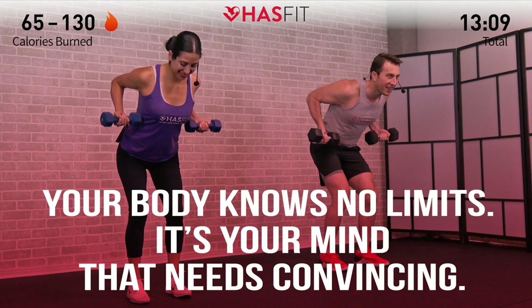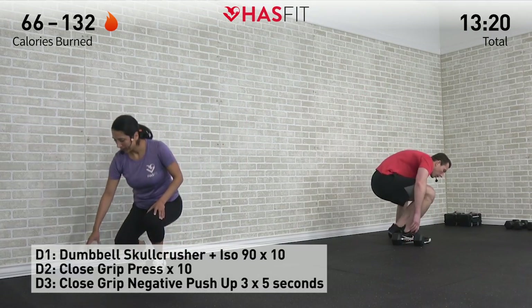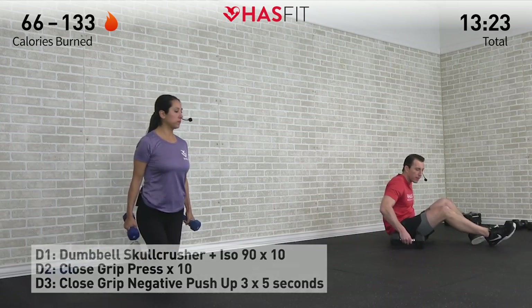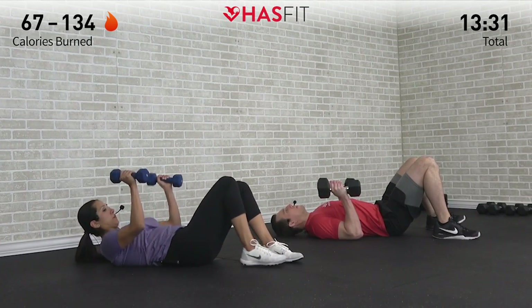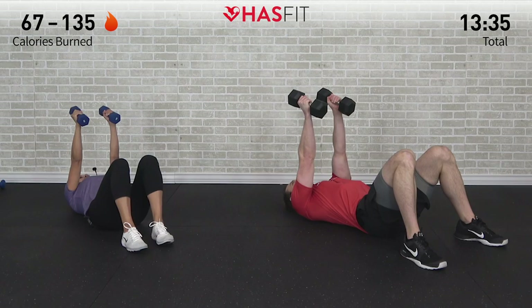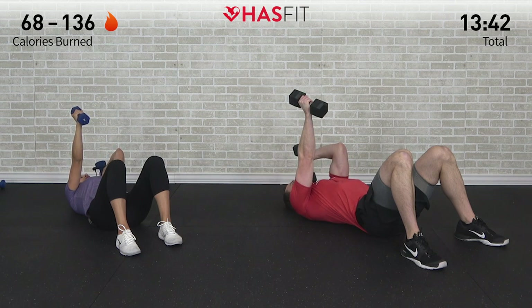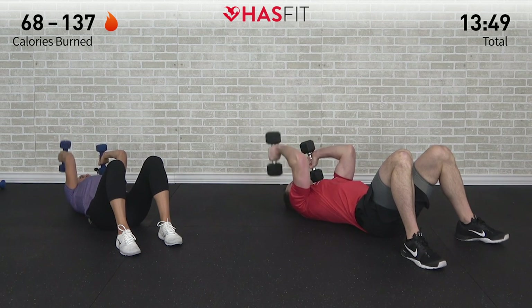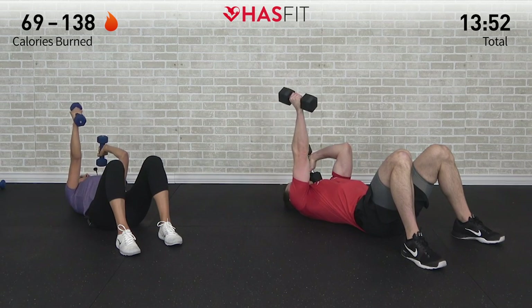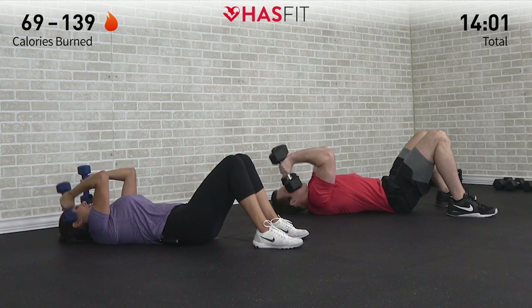Shake them out. Our next superset is a tricep triset — three different exercises moving to the floor, and you do need your two dumbbells. We're going to start with a dumbbell skull crusher variation, a little different than you might be used to. Lying down on our backs, we're going to start by pressing both dumbbells straight up, palms facing inward. Take your left arm and bend that elbow to a 90 degree angle and hold it there. With your right arm we're going to perform a tricep skull crusher — all the way up, all the way down for ten repetitions.